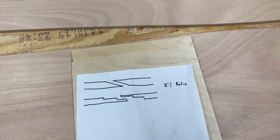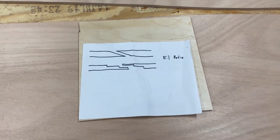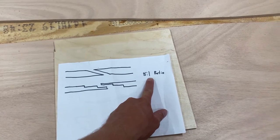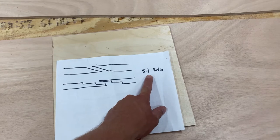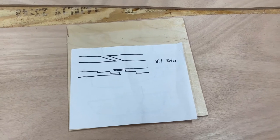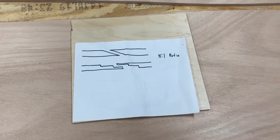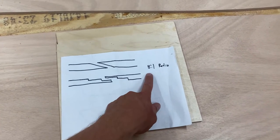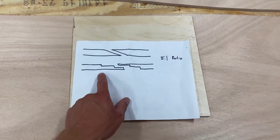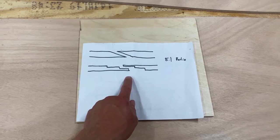For the scarf that I'm doing, I'm doing an eight-to-one ratio — sometimes it goes up to ten-to-one, it's all about preference. The one represents the thickness of whatever material you're using, and you multiply that times eight to get the total length of the scarf. In my case, the plywood is three-eighths inches thick, so you take three-eighths times eight, which gets you three inches. So my scarf from one end to the other is three inches long.